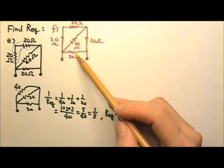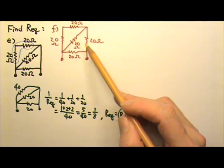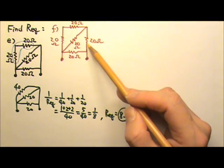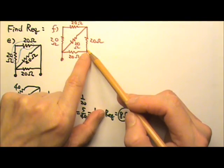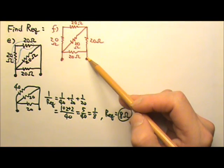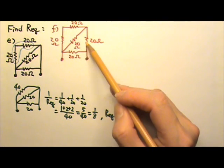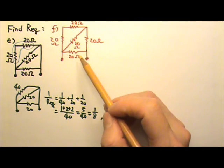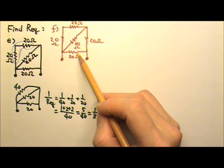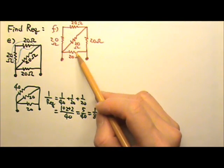So they are not in parallel anymore. And these two are not in series either, because these two resistors have one end together, the other end is not. However, there is a branch coming out, which means whatever current goes through this one, the current can split or merge. So the two resistors do not have the same current — therefore, they are not in series.